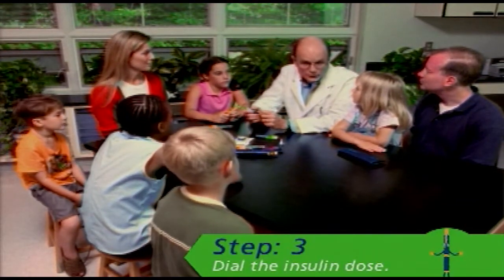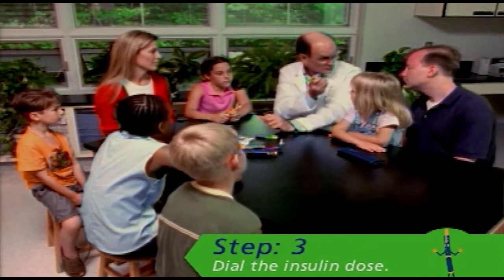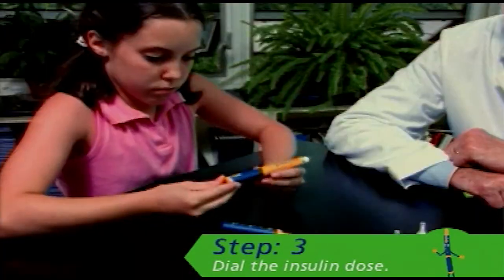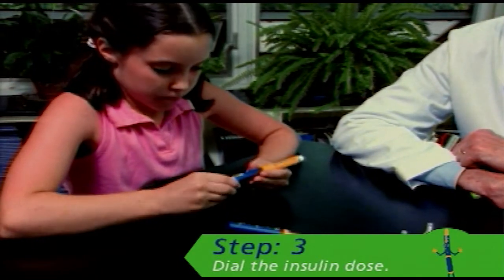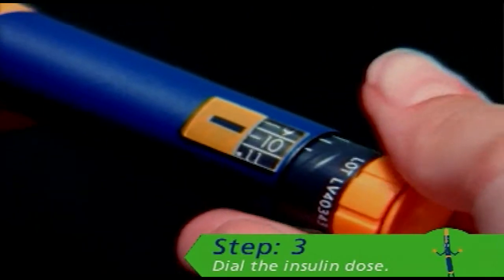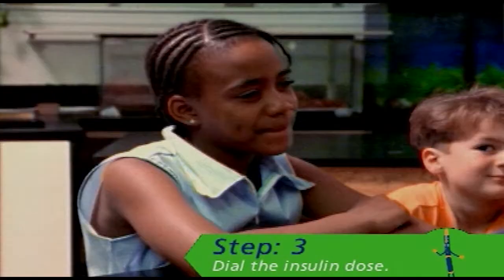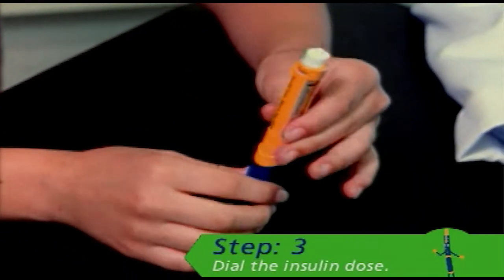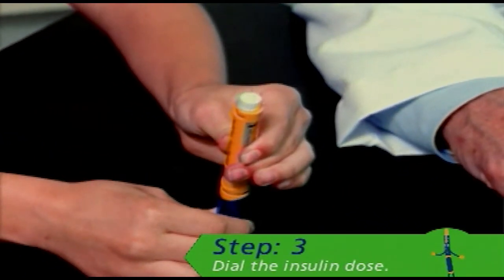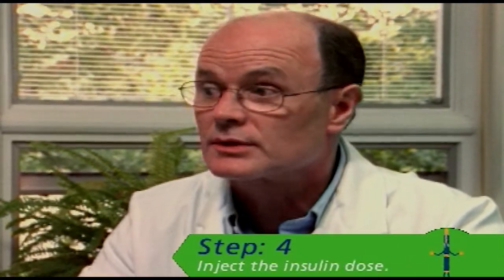You're now ready for step number three: dialing your dose. But first, make sure the dose indicator window is set to zero. Next, turn the dial-a-dose selector until your dose appears in the dose indicator window. Half units are shown as long lines between the numbers. If you dial too large a dose, no problem — you can cancel the dose without wasting insulin. Pull the cartridge holder down and away from the barrel, and while holding them apart, gently press the push button against a hard surface and release your grip. Now, the most important step: injecting the dose.